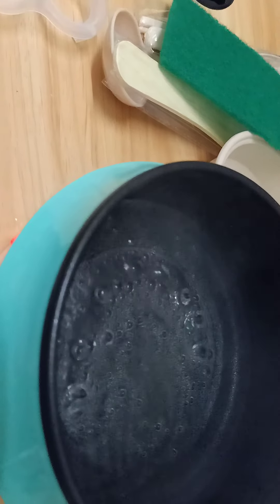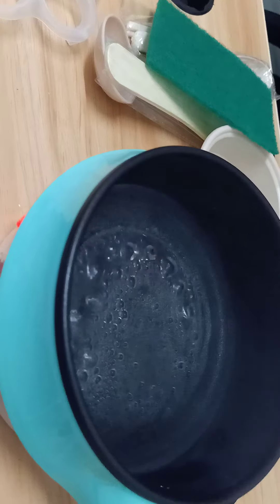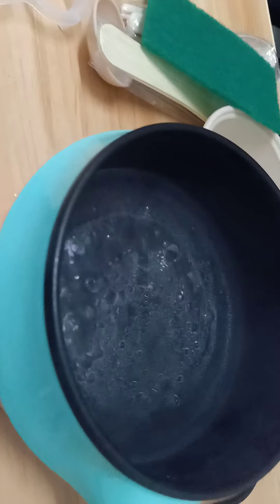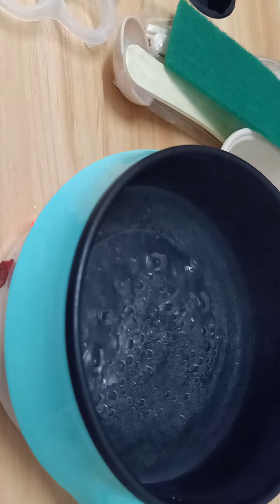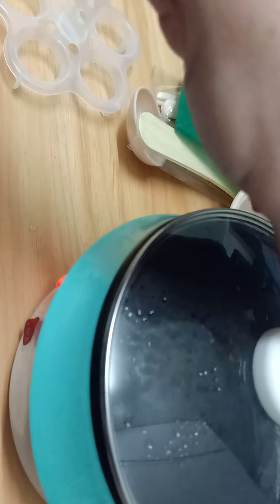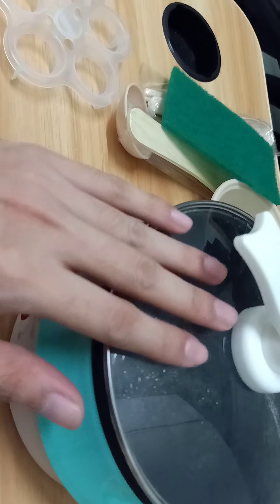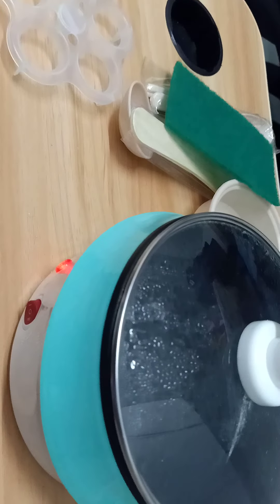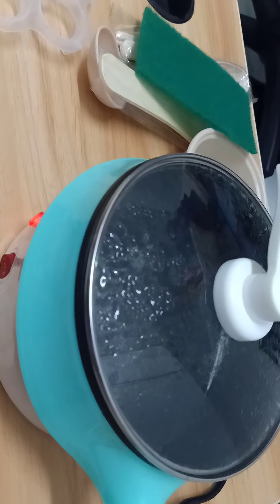I believe this is an honest review since this is a new item, but it smells like plastic right now because it is new. I will put a comment after using it for a week to update on whether the smell is eliminated. If you have any advice to eliminate that odor, just put a comment below.